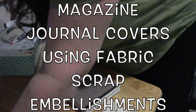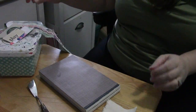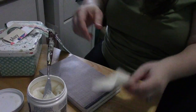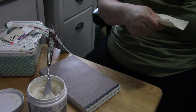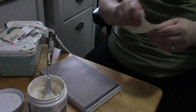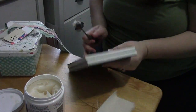Hey guys, I wanted to show you what you could do with some of those fabric scrap embellishments we've been working on. I'm literally at a little card table tray table because all of my work surfaces in my office are full of scrap fabric scraps, sewing machines, and bits and pieces. Anyway, we're at this little tray table and I've got my magazine journals here.